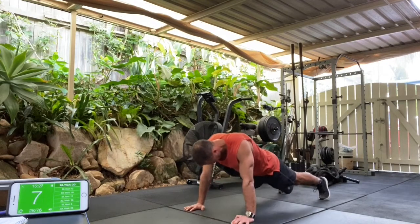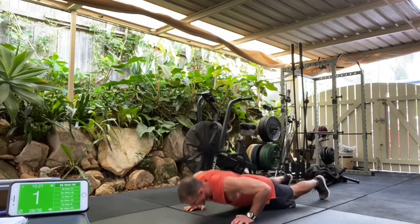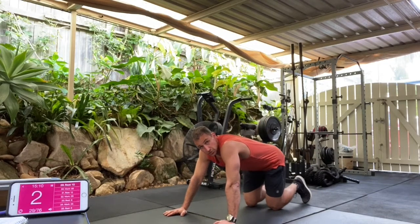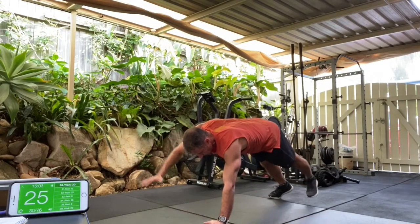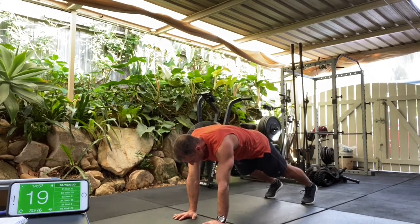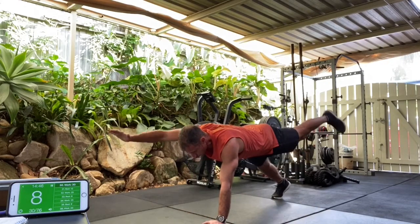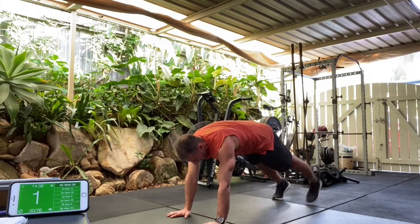Ten seconds. We've got four, three, two, and one. The next exercise — Superman plank. Slowing things down. Opposite arm, opposite leg, a little pause. In three, two, one, and go. Try and control it. Want to keep the back flat. Try not to let the hips stick up. Eye gaze should be in line with the top of your fingers, so we don't want our shoulders too far forward and our bum sticking up. Try to really bring your weight forward. We've got four, three, two, and one.